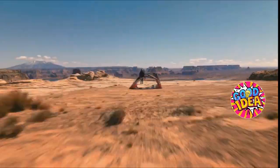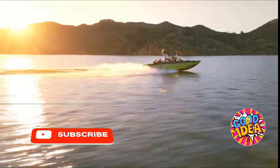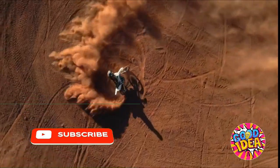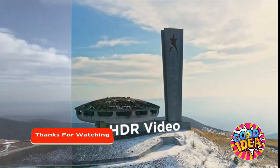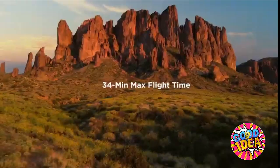But photos aren't really your thing? Don't worry, we've got you covered. It also does 4K 60p video. You can also slow things down — way down. And yes, there's HDR video.